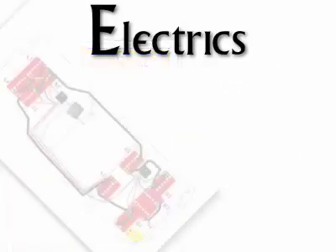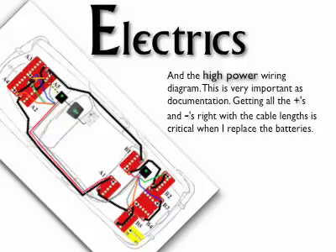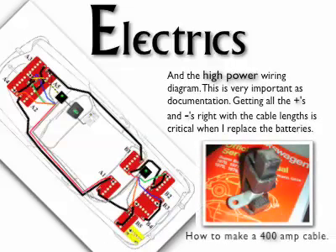The battery packs are split front, middle, and back, so the current flows through the whole car. Fuses on each pack. There is a master cutoff breaker near A1.